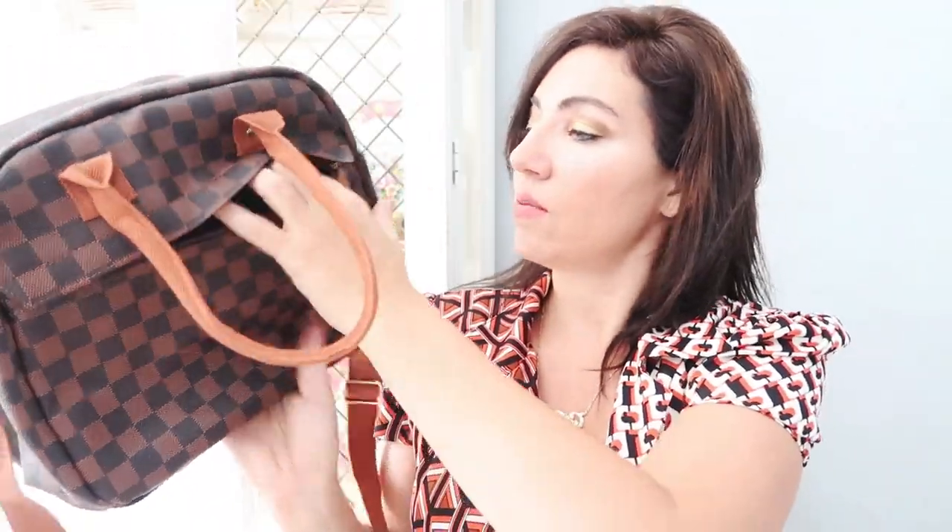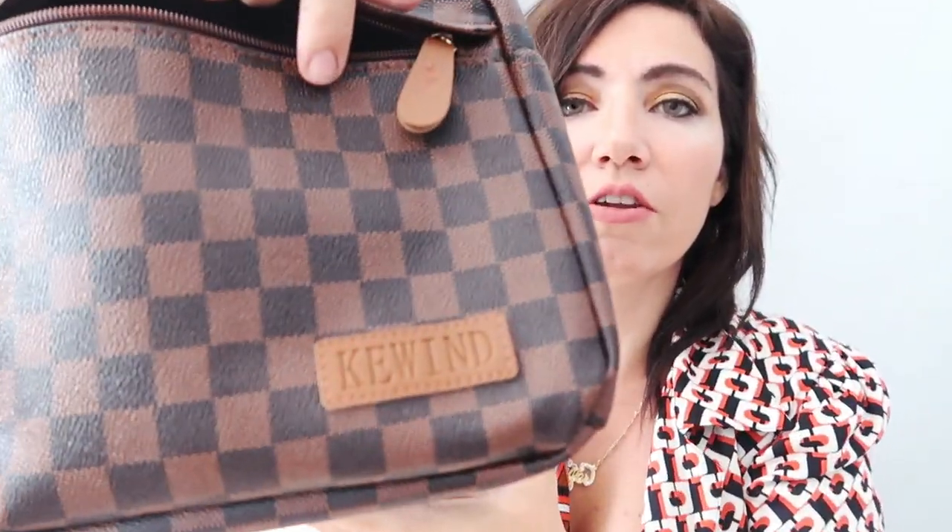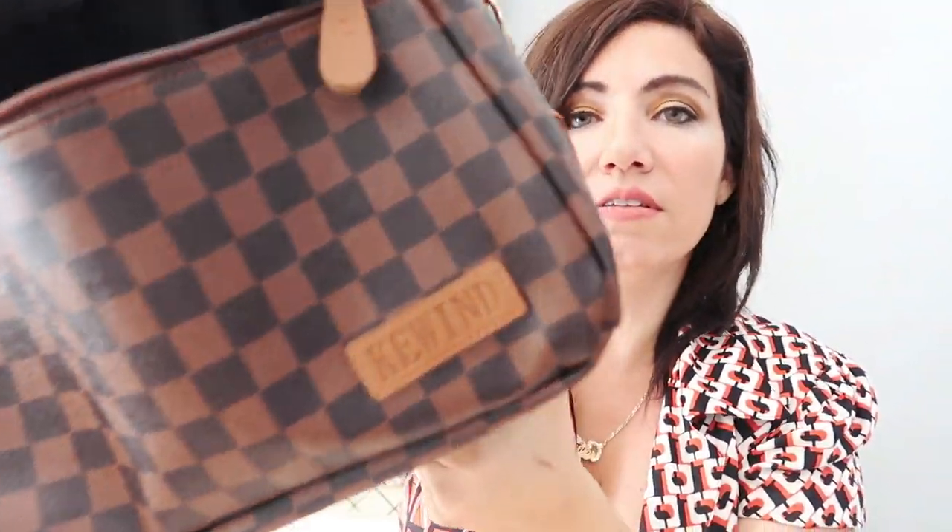That's what I was thinking about because I spent so much money at Universal last week — this would have been so good to have. It has a little zipper on the front where you can put stuff, so if you don't want to carry a purse you could put keys, wallet, and phone in there. There is some kind of label on there that says 'Key Wind' — I'm not sure, but after I purchased this one I saw they also have it in white and gray-blue checks. I think if you had the Louis Vuitton Neverfull and put this with it, it's just a nice little completed set.